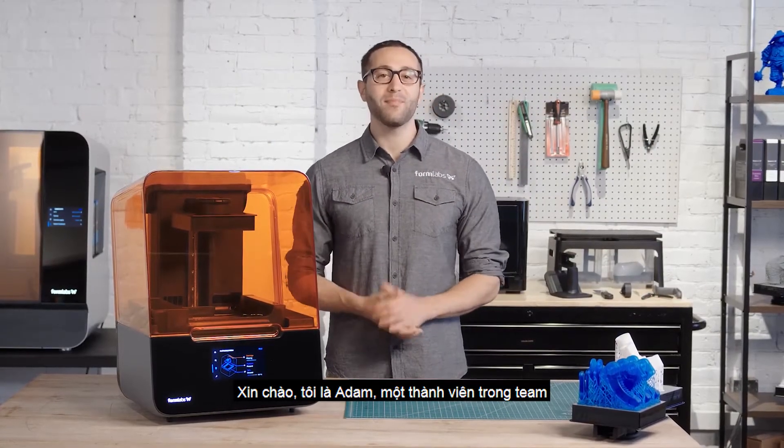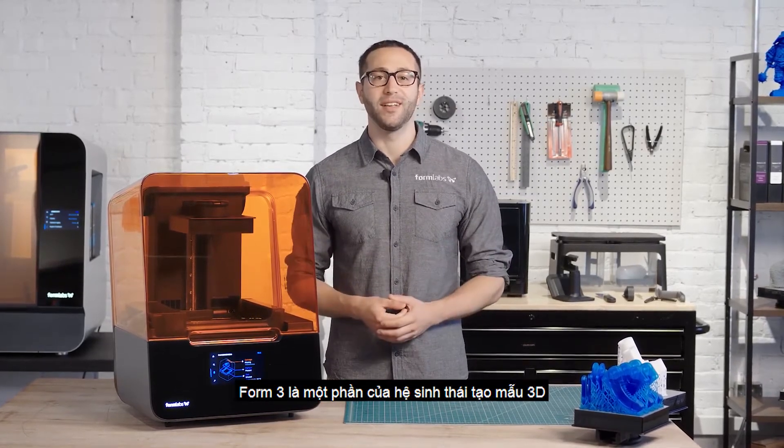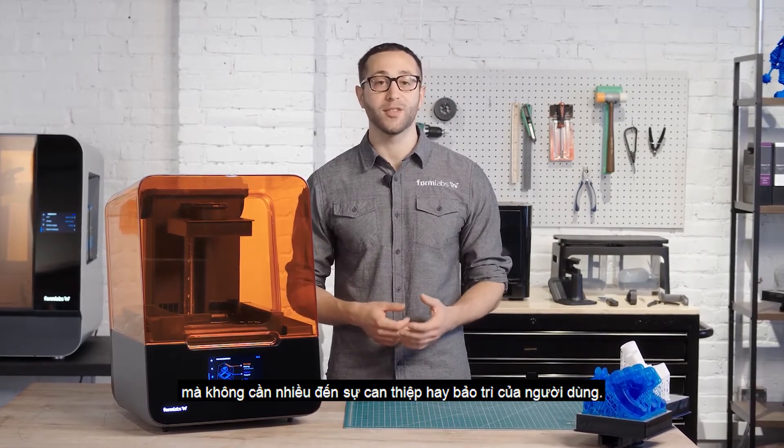Hey there, I'm Adam, and I'm part of the team that created the Form 3. The Form 3 is part of a 3D printing ecosystem that is super easy to learn and use and requires little user intervention or maintenance.